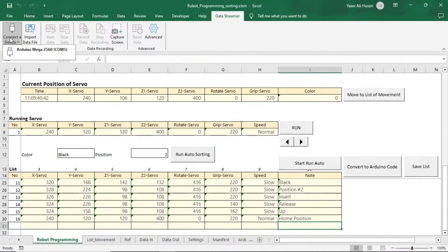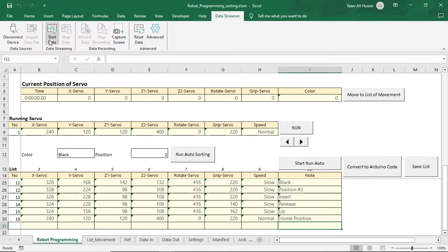Before starting the program for the robot, in the data streamer ribbon, click connect device, and then click start data to establish communication with the Arduino. We can operate the robot manually using the buttons, and observe if there are any inputs coming from the robot, such as the current servo positions and the detected color.